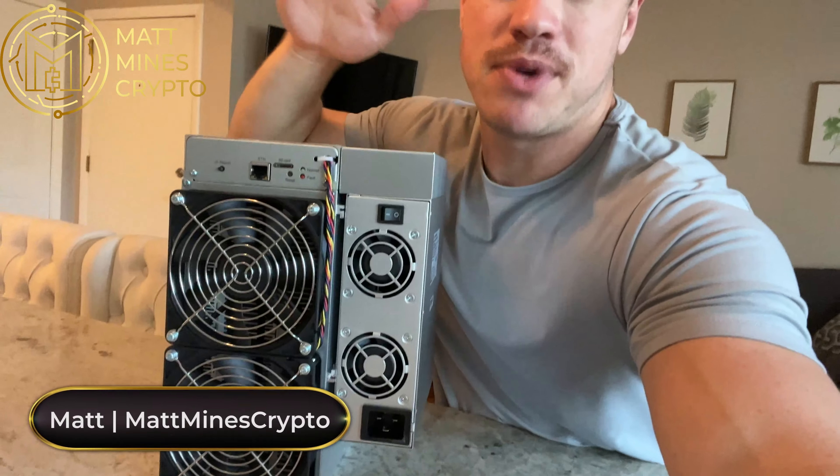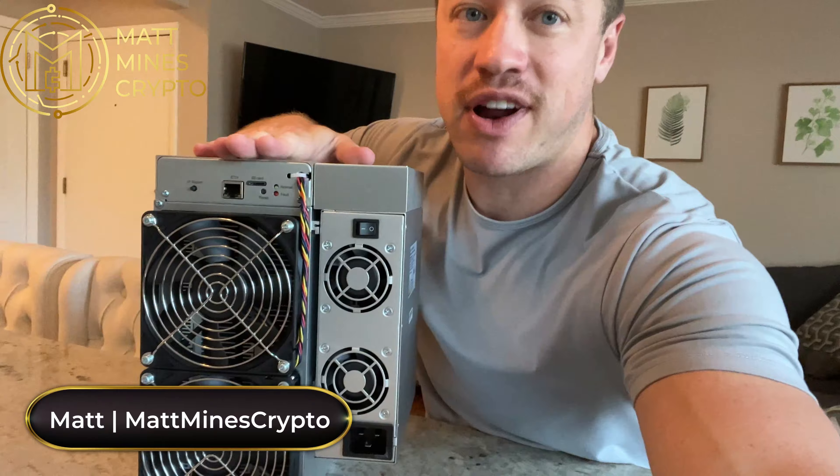What's up guys, Matt here from Matt Mines Crypto. I have my Gold Shell CK Lite right here, and another box down here that has my Gold Shell KD Lite. I live in a condo and I do home mining.